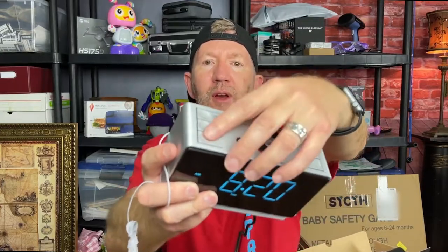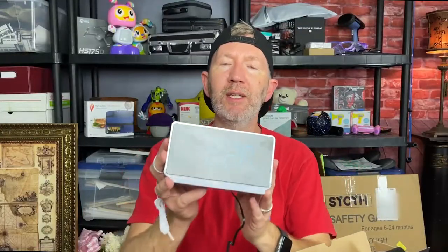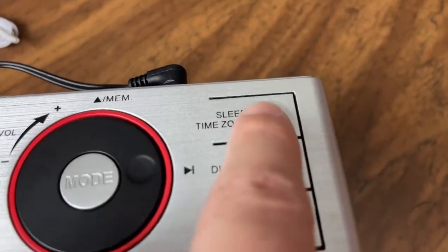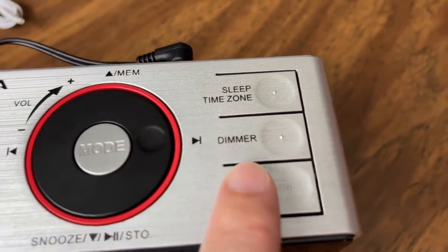It has a lot of settings — two different alarms that you can set. Right there at the top you've got alarm one and alarm two, and then you set the time. You can run this in military time or you can run this in standard time. This also gives you a time zone setting.